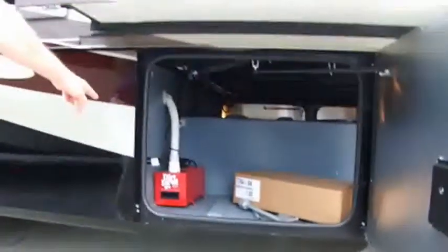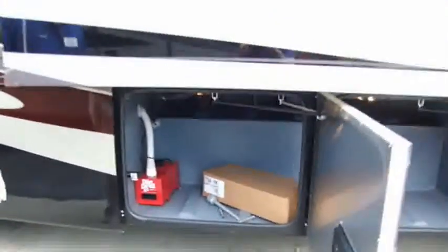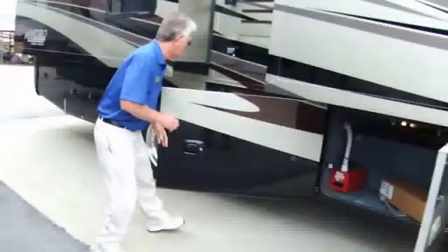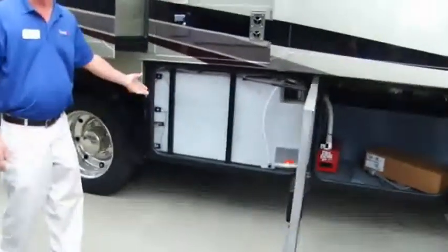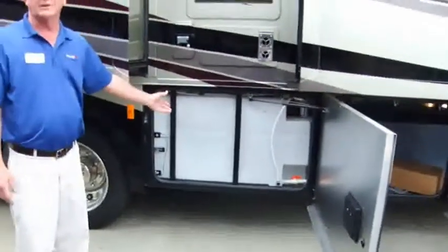Central Vac dump right here — Central Vac is in all their coaches. We order Central Vac and some other options I'll give you up front. Fresh water tank is 70 gallons. You can dry camp at Walmart or Cracker Barrel for a while on this.